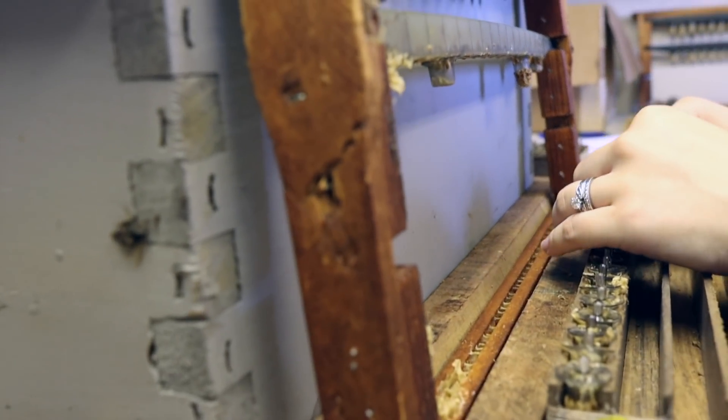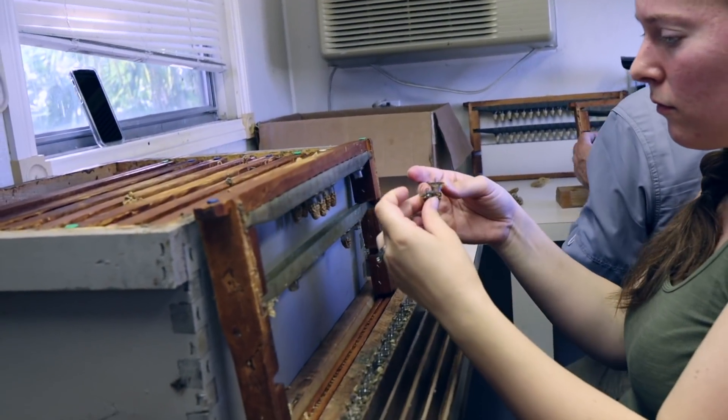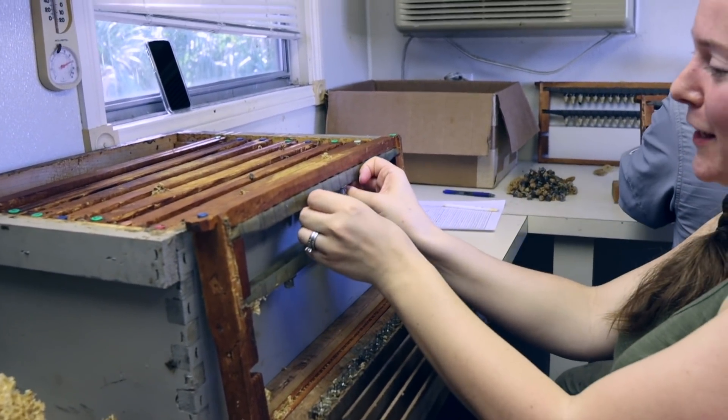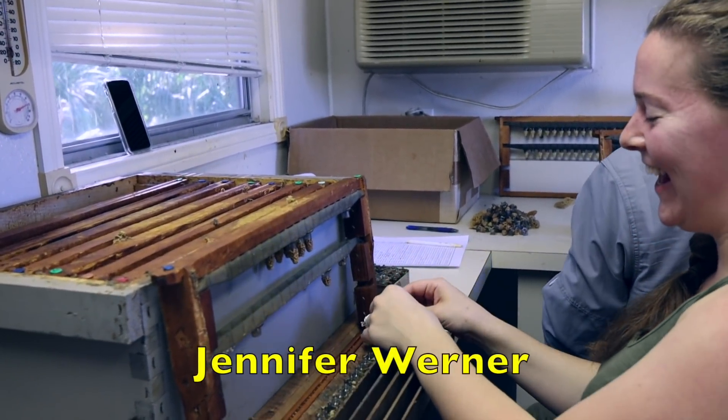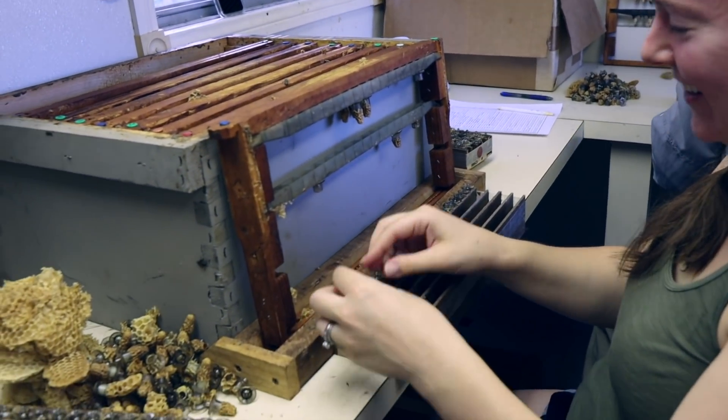Those are pretty good looking cells. So now a personal question — which one are you married to? I'm married to Caleb, the handsome one. He's the tall one with the longer hair. Okay, I'll let him know you said that.